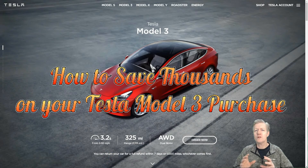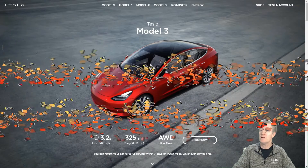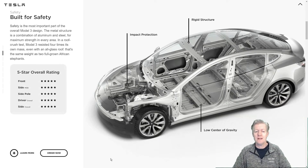I'm DJ7 Mr. Bear. Today I'm going to show you how to save thousands of dollars off the price of a Model 3. As you can see here, we're at the Tesla website. If I scroll down, here's the information about the Model 3 — its design and its safety rating.